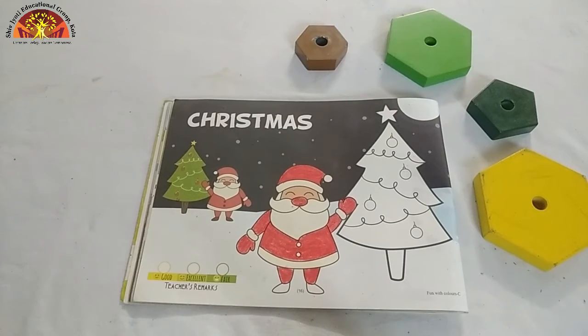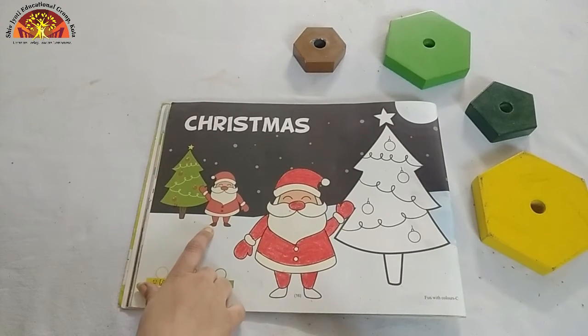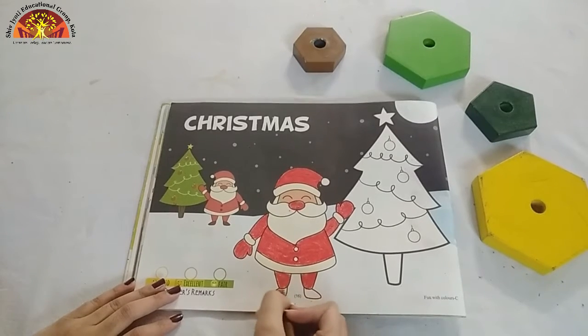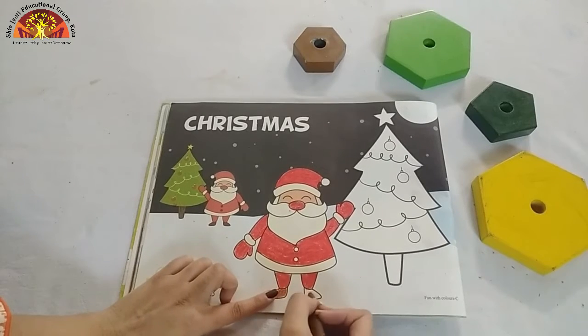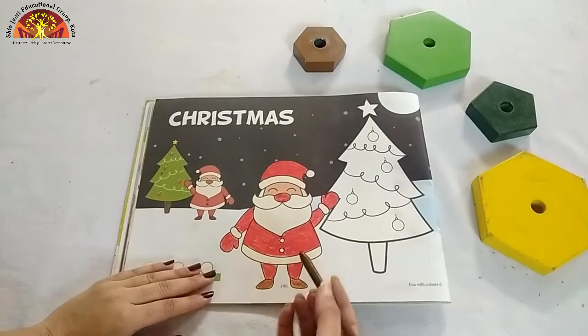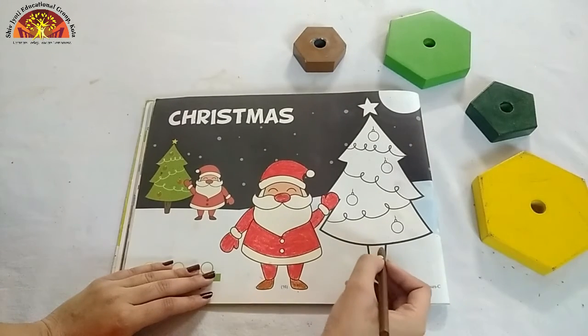Now, after red colour, again look at this picture and tell me which colour is this? Yes, this is brown colour. So take out your brown crayon and start colouring in Santa Claus's shoes. See how ma'am is doing? We will colour brown colour in this part of the Christmas tree.